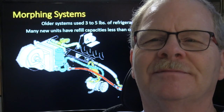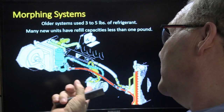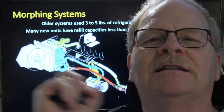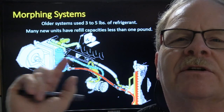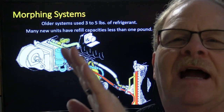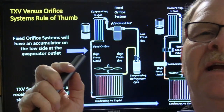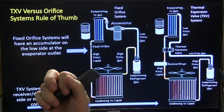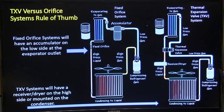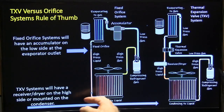Looking at the system diagram, you can see the condenser, compressor, and blower motor all packaged neatly on one side of the engine compartment. The rule of thumb is: if you've got a fixed orifice, you're going to have an accumulator, and the fixed orifice is going to be in the liquid line.